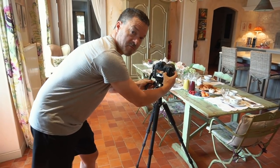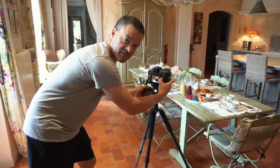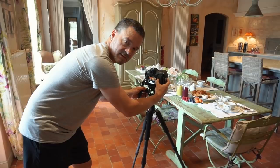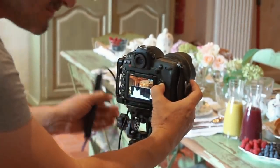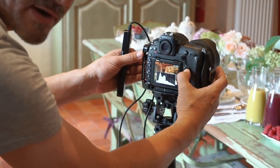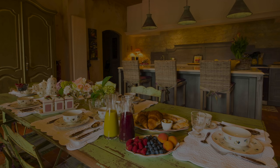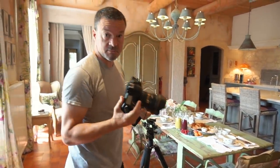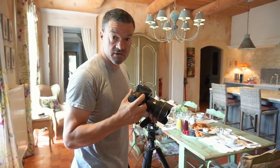Always check the histogram to make sure there aren't any mistakes you'll discover when you get home and it's too late to fix them. Beautiful histogram here. I'm going to take the camera off the tripod, turn up the ISO so my shutter speed is nice and fast, then walk around and take some detailed shots all around the room.